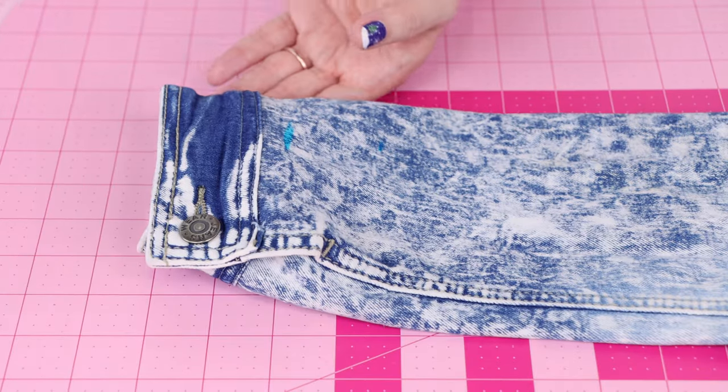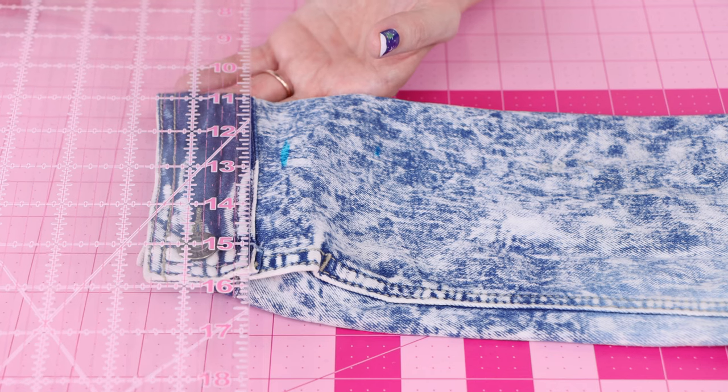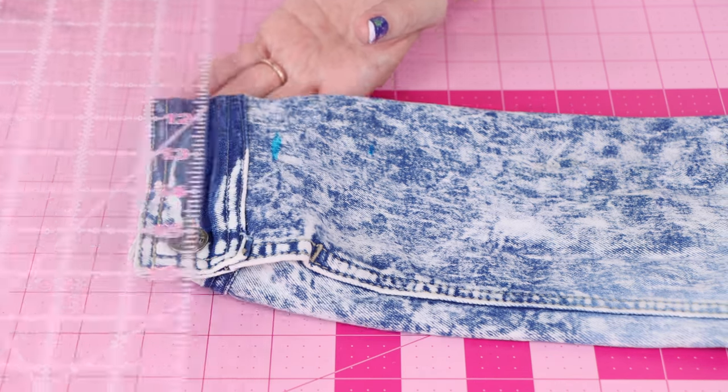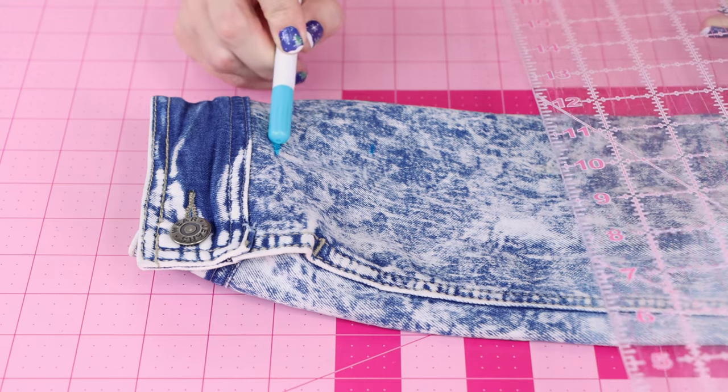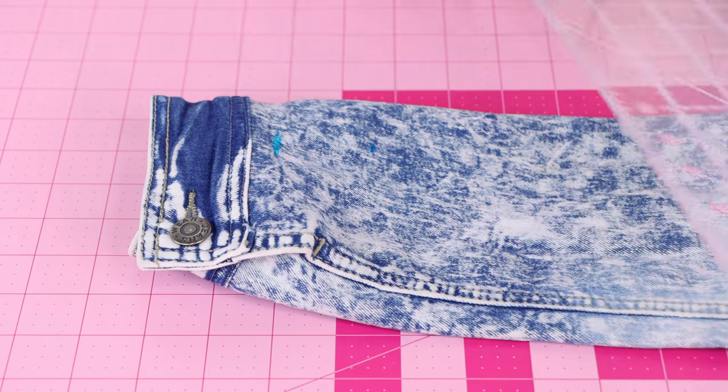The easiest way to understand this with the cuff is to measure your cuff. My cuff is an inch and three quarters wide, and now we're going to measure an inch and three quarters up from that spot I put on my wrist when I tried it on.